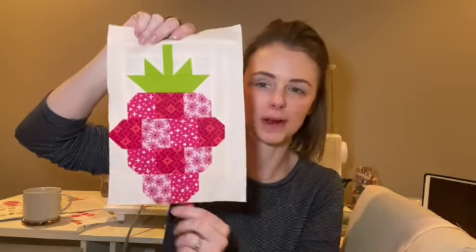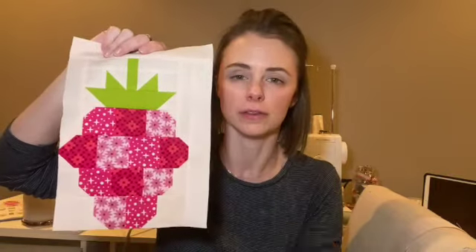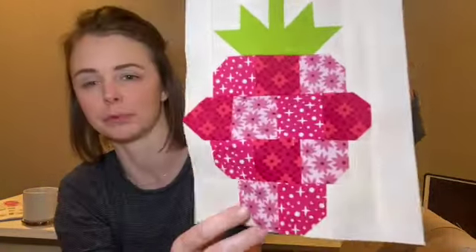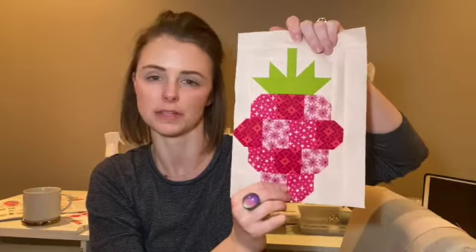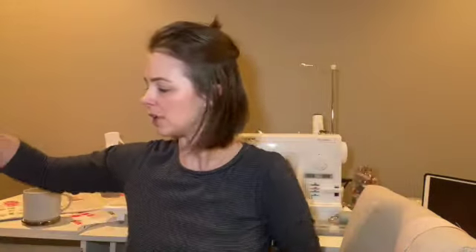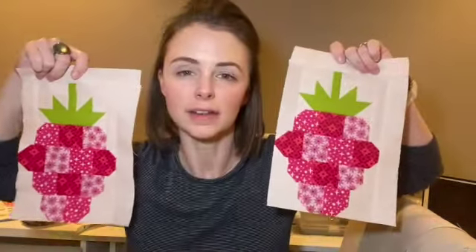Alright everybody, we have finished it. This is the completed block — the raspberry block. I think all in all it came together pretty quickly. A lot of time was taken cutting out all of these little squares used in the rounded corners, so that definitely took time. But I think the end result is definitely well worth it. I love just the bright pop of pink — I don't think we've had that bright pop of pink as much at this point. Some of the other blocks are not perfect, but I think they look pretty good.